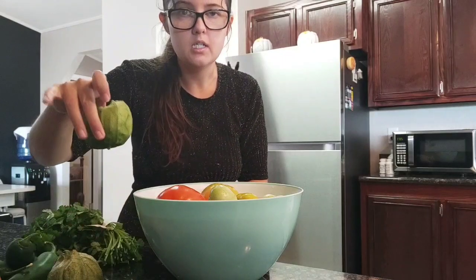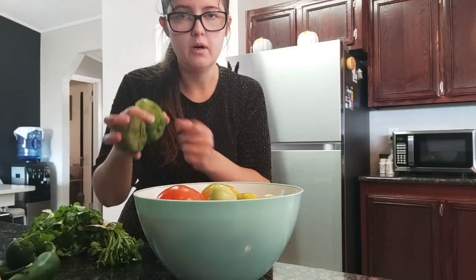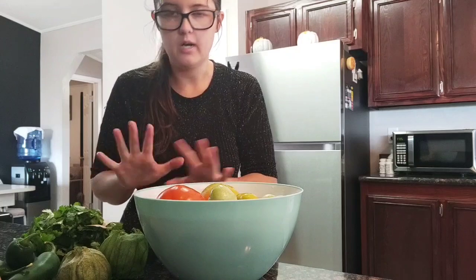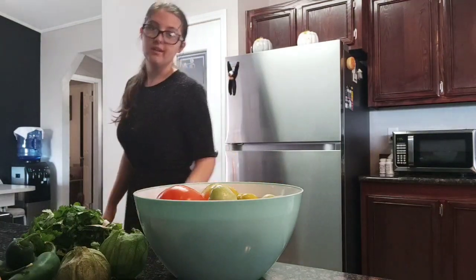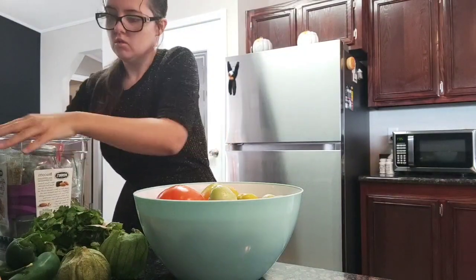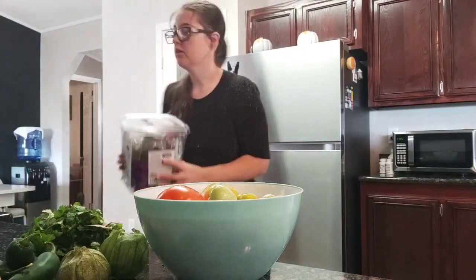Here I have the tomatoes. I want to make some oregano — oregano, oregano — and that's all for what I like.